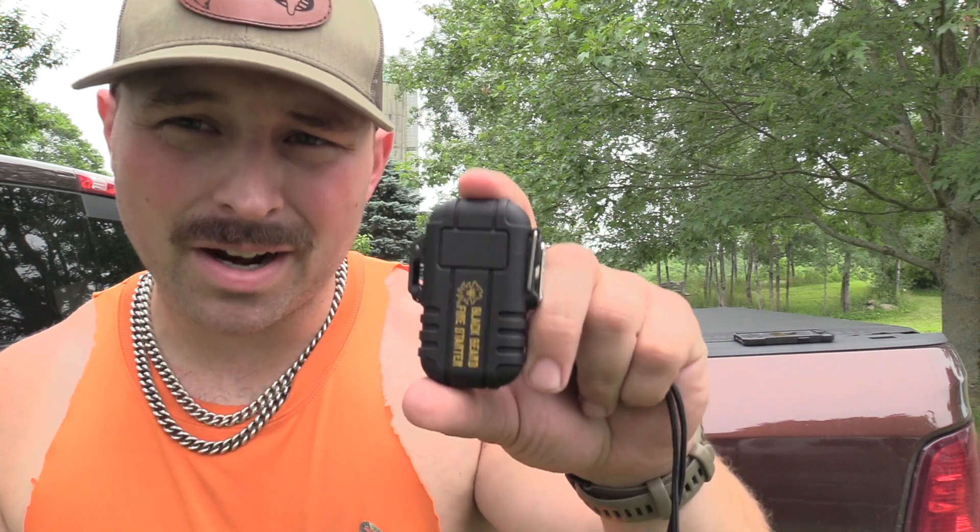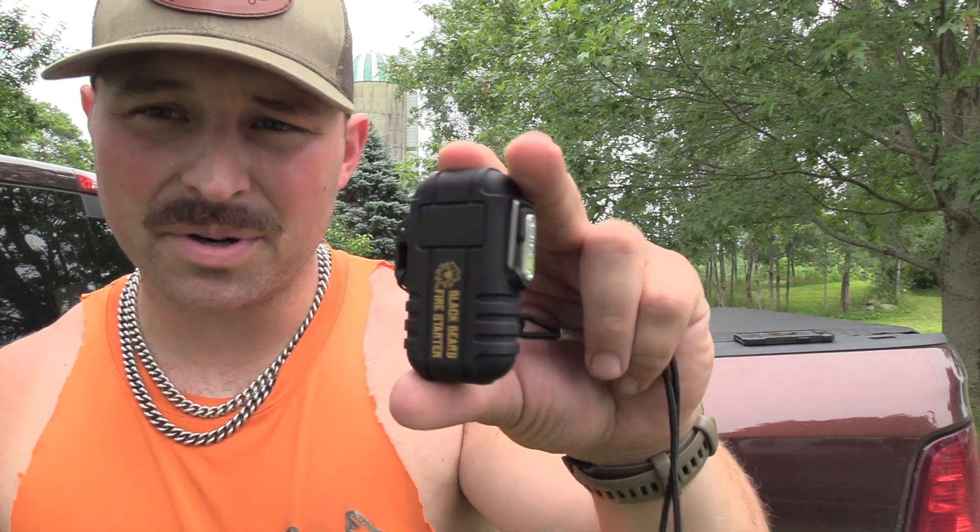What's up guys, Jake Sleesman, Blue Collar Outdoors. If you remember, I bought a bunch of products from Blackbeard. Today we're going to look at the Arclighter. This thing is friggin' awesome.